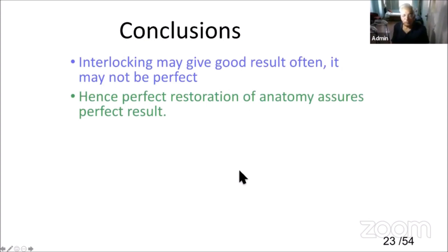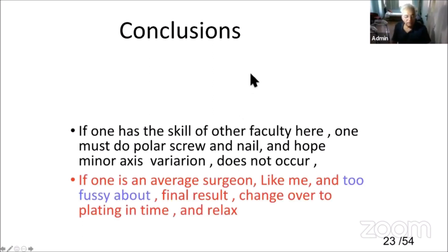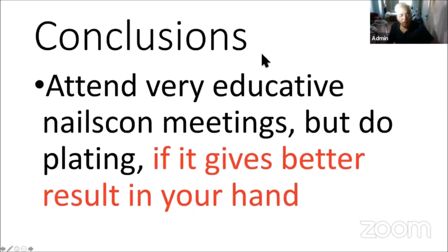In conclusion, interlocking nailing may give good results, but often it may not be perfect. Hence, perfect restoration to anatomical alignment assures perfect results. If one has the skill of the expert faculty here, one must go for the suprapatellar nail. But if one is an average surgeon like me, be focused on the final result — go to plating in time and relax. Do not insist on completing the nailing if something is not coming out perfectly — go ahead and do a plating.